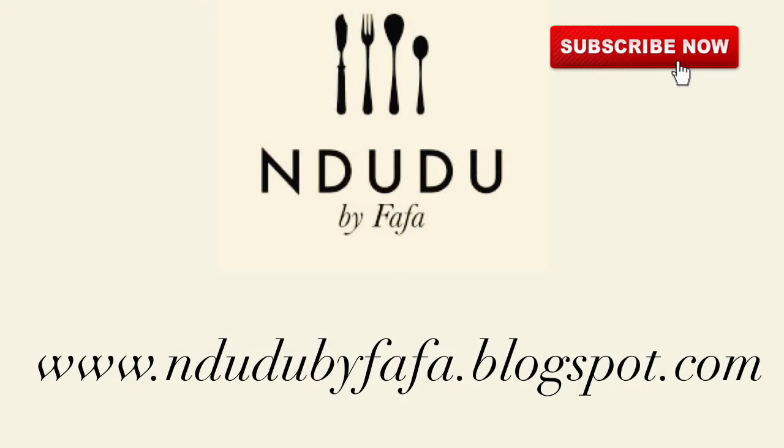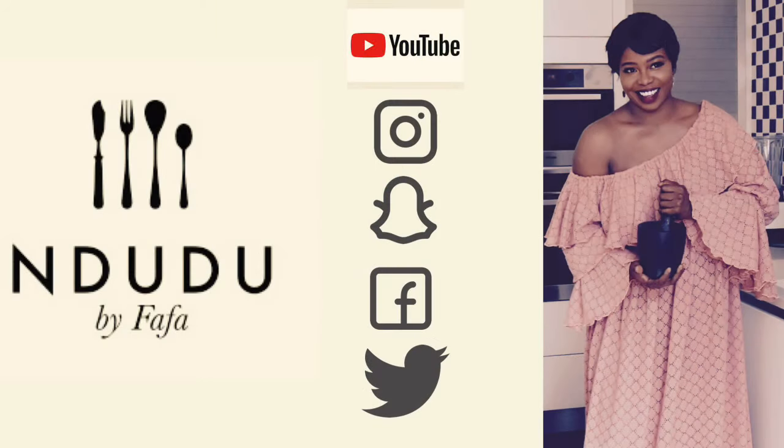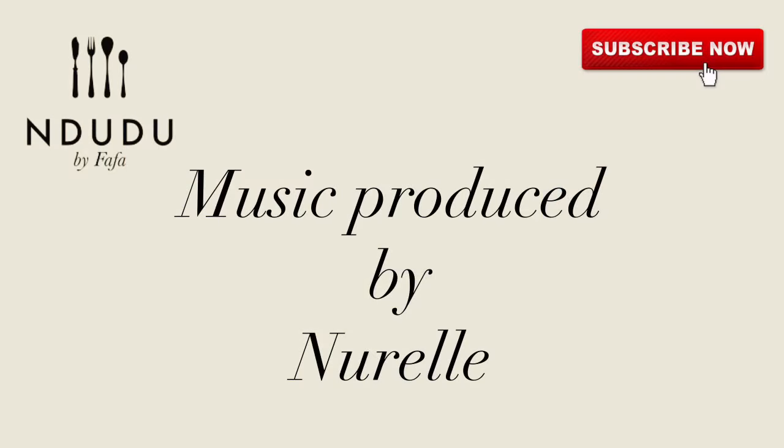I'll leave the list of ingredients and measurements on my blog at indudubayfafa.blogspot.com, so do check it out. I'm also on Facebook, Instagram, Twitter, and Snapchat as Indudu by Fafa, so do pass by and say hi.